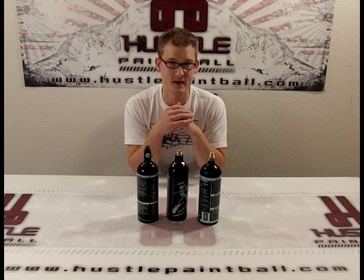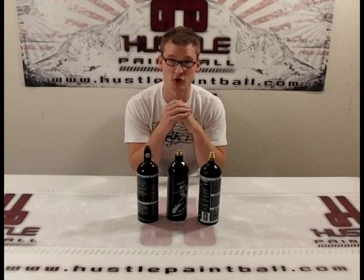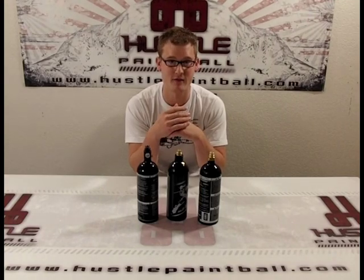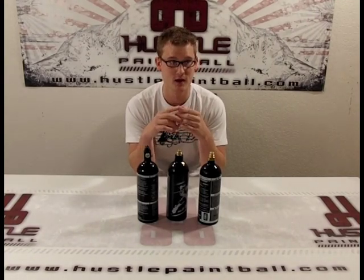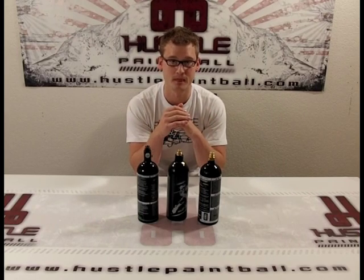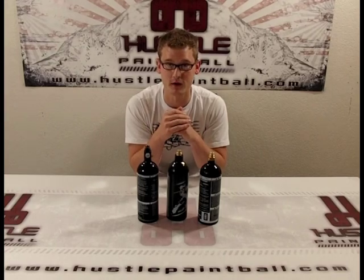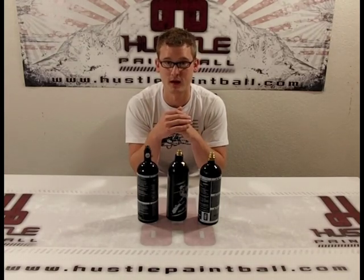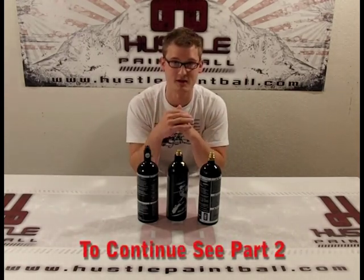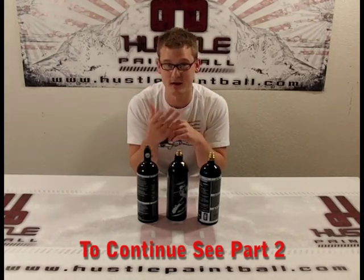To wrap up CO2, let's talk about the different sizes of tanks — they all function the same way regardless of size. You've got everything from as small as 3.5-ounce up through common sizes of 9, 12, and 20-ounce, but there are also 14, 16, 24, and all sorts of different sizes and shapes. You may have also seen the 12-gram single-use CO2 cartridges, mostly popular for paintball pistols and airsoft pistols. Everything I said about CO2 applies to all of them. Next I want to talk about compressed air and why it's better.